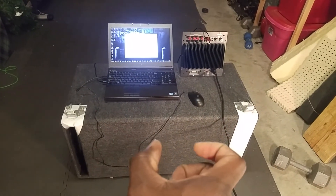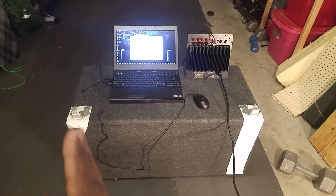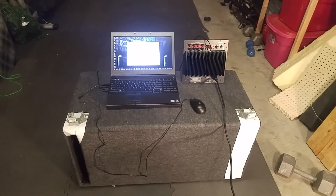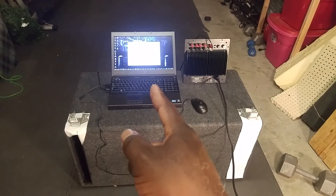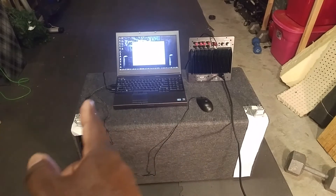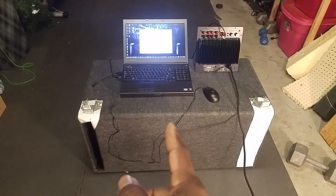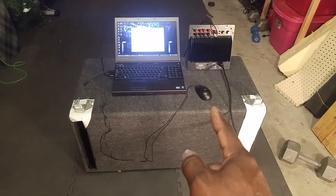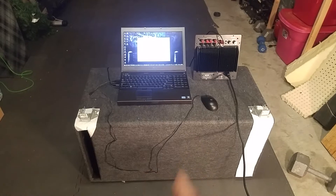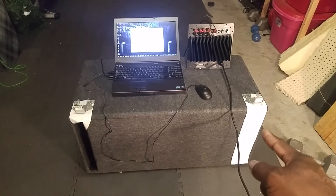In a 6th order bandpass, at the middle band frequency both ports should be activated. At 50 hertz this port should be fully activated with just a little activity on the 30 hertz port. At 40 hertz — the middle band — both ports should be activated. But as you guys can see, according to the programming, at 40 hertz only this one port is activated. That's not a good sign. It tells me this enclosure is not tuned correctly, probably because the padding inside is throwing off the frequency response of the box.